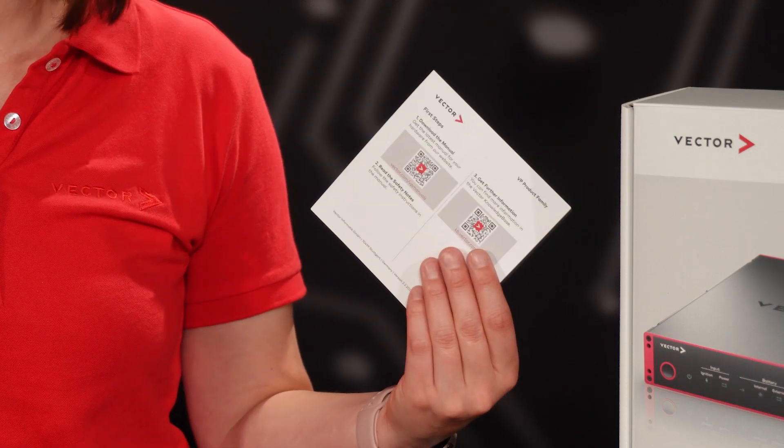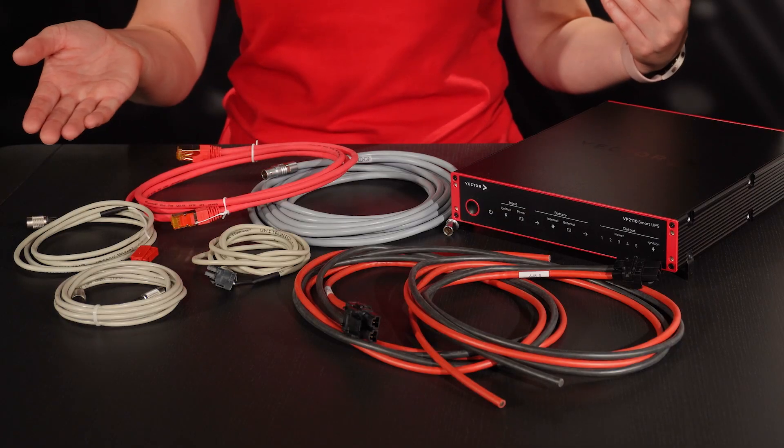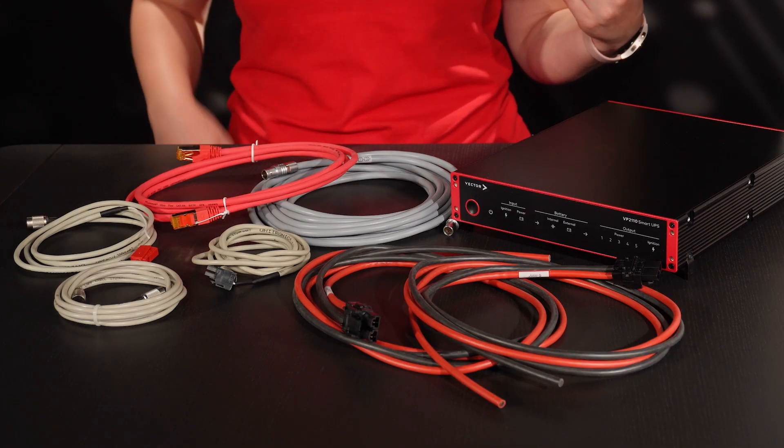When you order a VP2110 Smart UPS, it comes with a quick start guide plus a selection of top quality cables and accessories. With the contents of this box, you are ready to go.